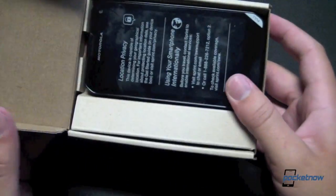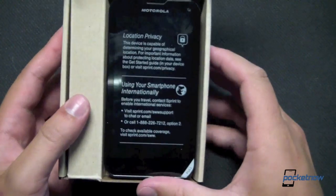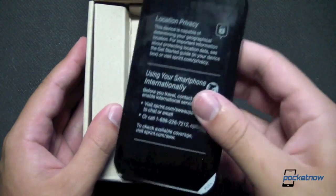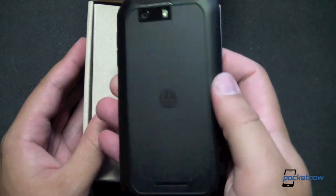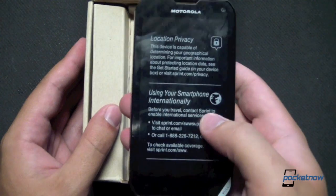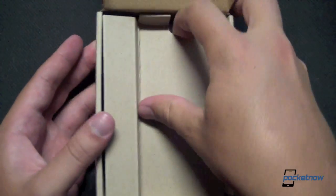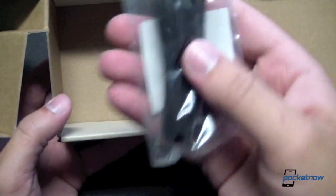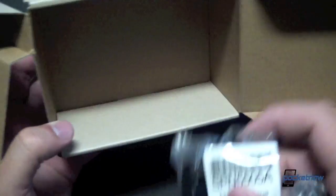Popping open the device here — the device is front and center, which is always very nice to see. We'll take it out. Wow, I forget how thick these devices can be when they have a sliding keyboard. That was an interesting surprise. Inside the box we have a Get Started guide, USB cable and wall adapter. Aside from that, nothing else in the box.